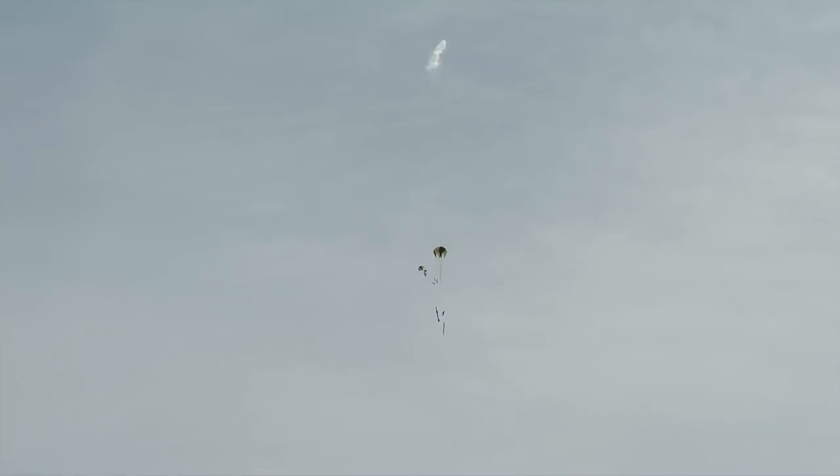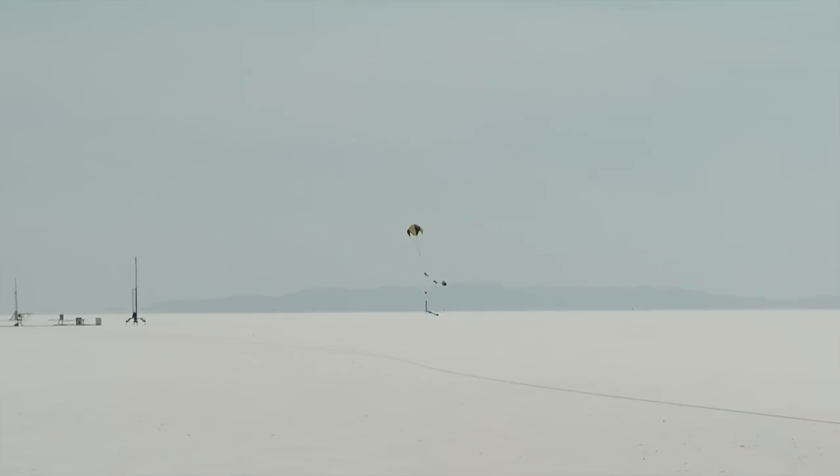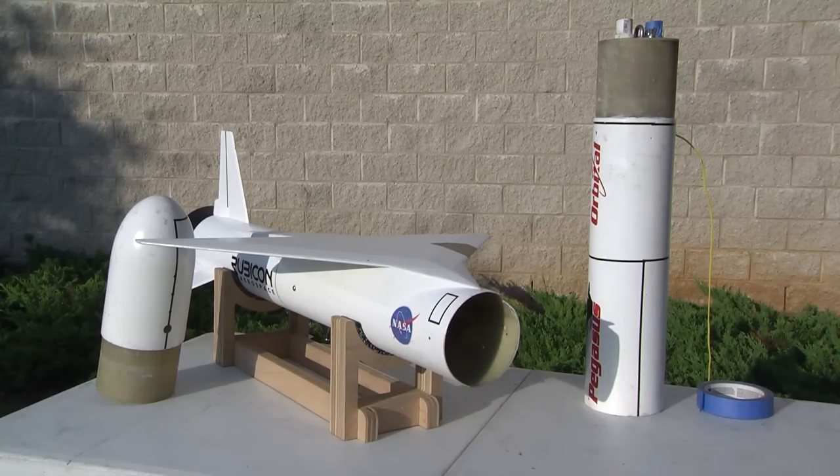The output for the drogue parachute is usually programmed to fire the electric match at apogee, or slowest velocity, but can be programmed to fire a few seconds after apogee. The output for the main parachute is usually programmed to fire the match between 300 and 1,000 feet, depending on the size of the rocket and the recovery area. To make parachute packing easier and more reliable, the main parachute and the drogue parachute are in separate compartments. As such, the rocket separates at two different sections: once when the drogue parachute is deployed, and again when the main parachute is deployed. There are systems which house the parachutes in the same compartment, but those are less common; information regarding those systems can be gained from an experienced rocketry mentor.